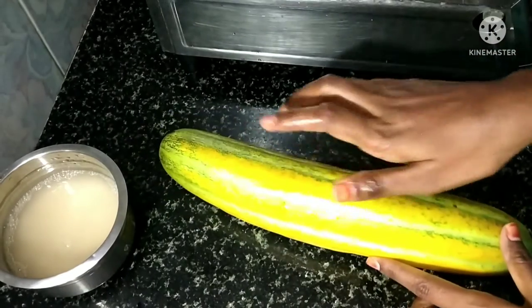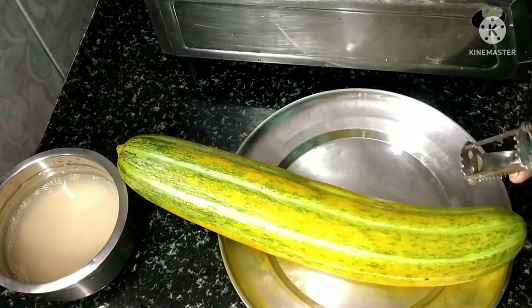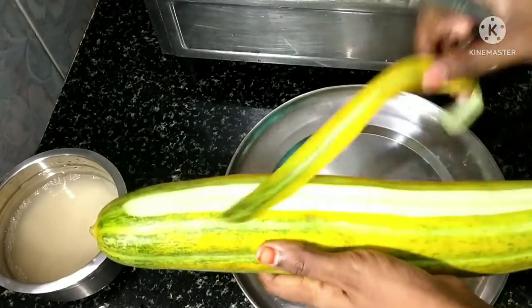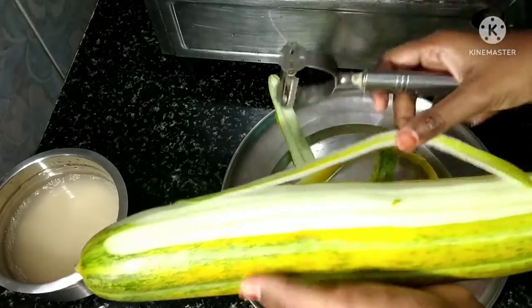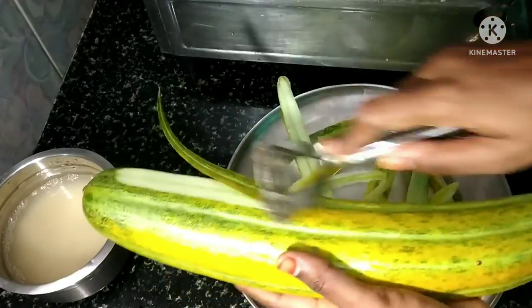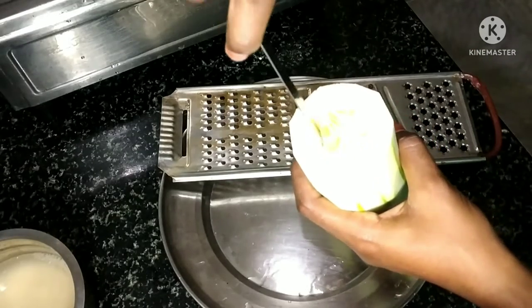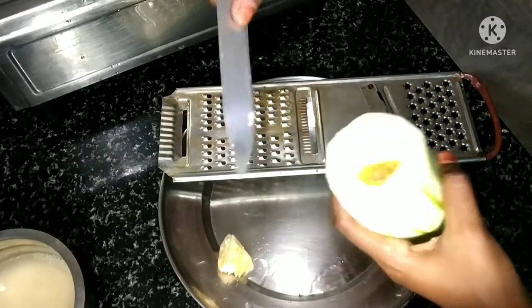Put some rice in a bowl and add a sea of rice. Let's take a jet and add a tomato sauce. Put olive oil into the small rice.